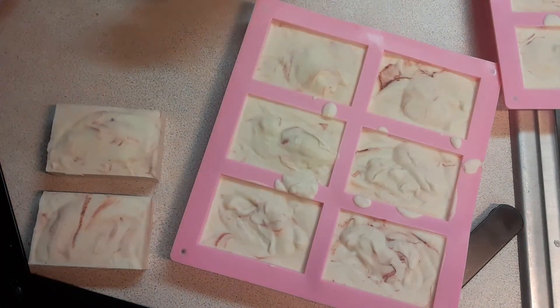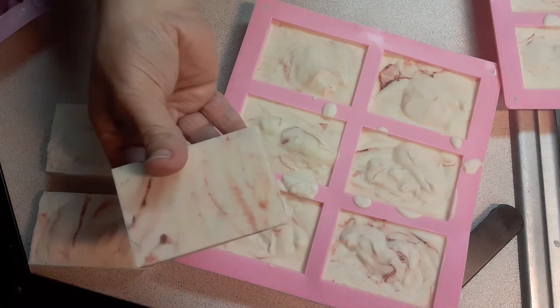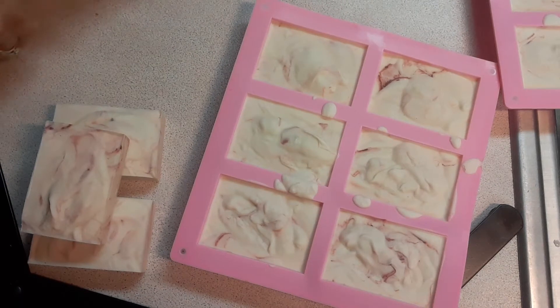I'm kind of getting the hang of this swirl thing, doing it a little bit better. Ooh, that looks really nice. If you're just starting off, I just have to say: practice, practice, practice, because it does get better. You learn.